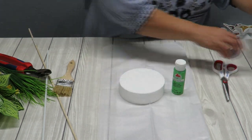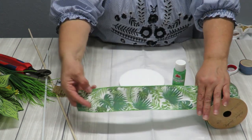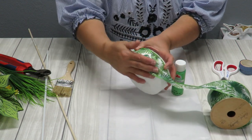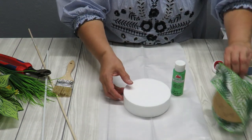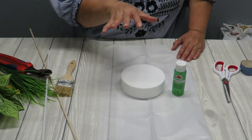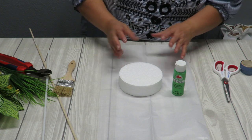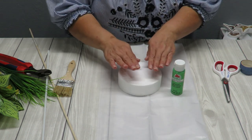I'm going to glue the tropical leaf ribbon right along the top edge and trim or fold the excess. One important thing to keep in mind: since this is going on top of a cake, make sure your styrofoam is clean. I suggest cutting a piece of wax paper or parchment paper slightly bigger than the disc and placing it on the cake first before setting the topper on top, just to be safe.